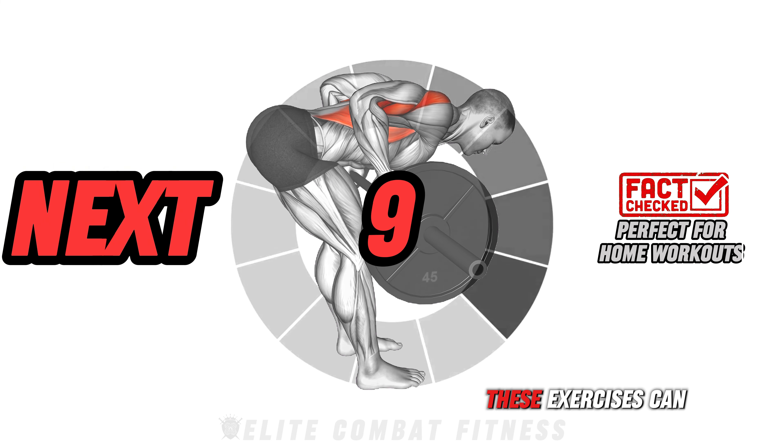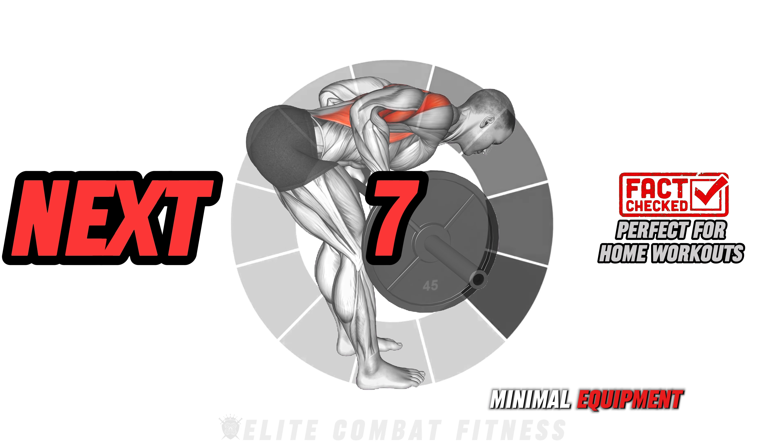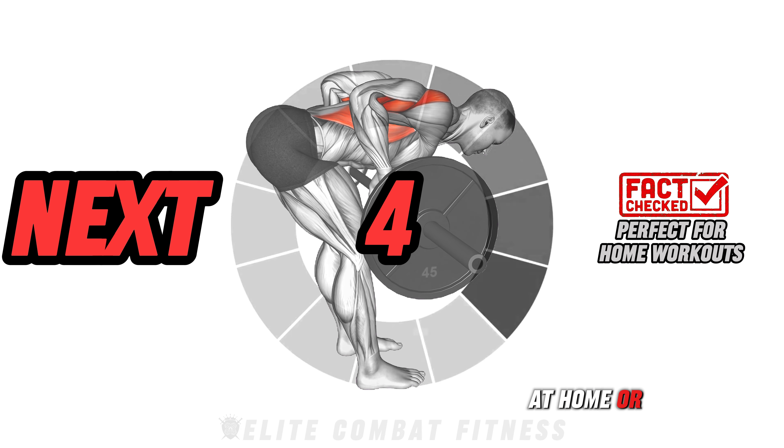Quick insight: these exercises can be done with minimal equipment, making it easy to build strength at home or on the go.